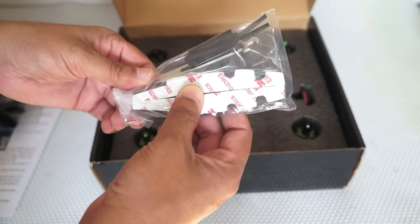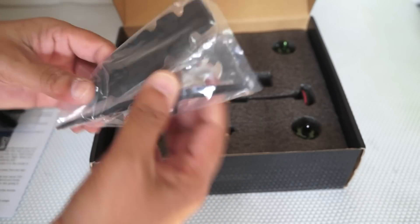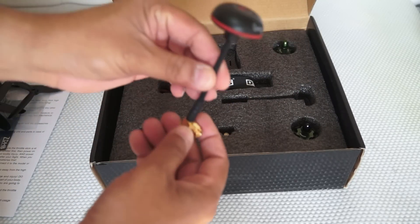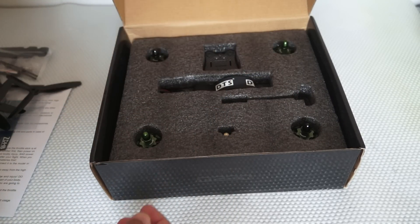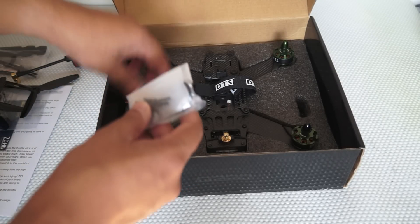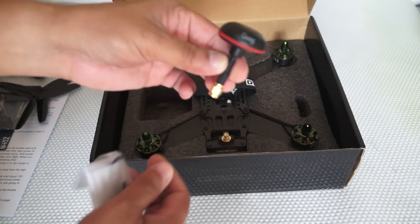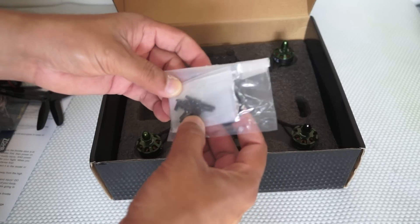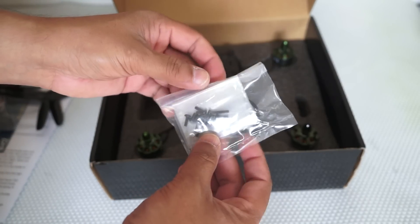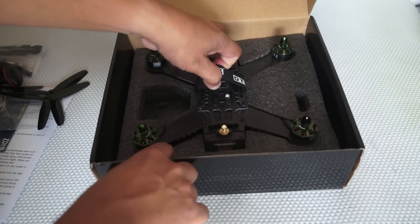Then we have antenna tubes, a motor tool, and some double-sided tape — probably to actually build your quadcopter. Some landing legs as well. Then we have an HCP cloverleaf antenna — very nice. After that, another cloverleaf antenna for your video goggles, and this one is for the quadcopter. Then in this bag, some screws, a rubber band, some plastic items, and a small hex head driver.